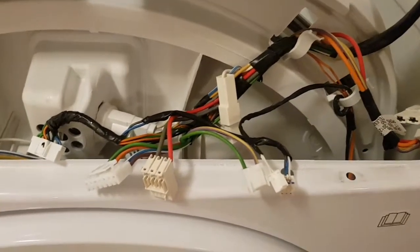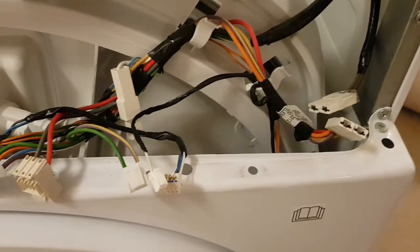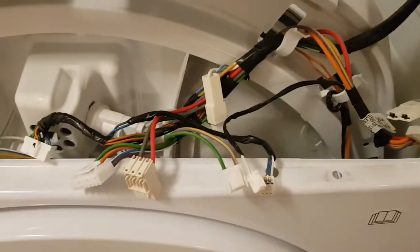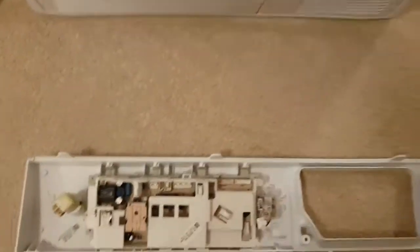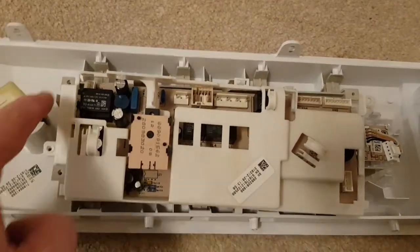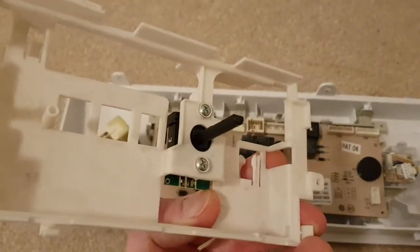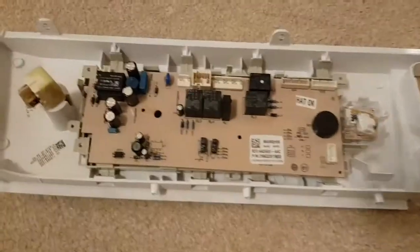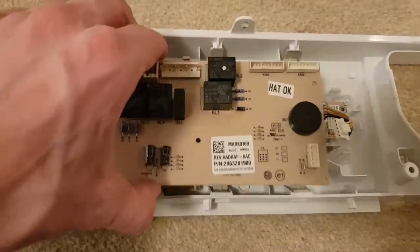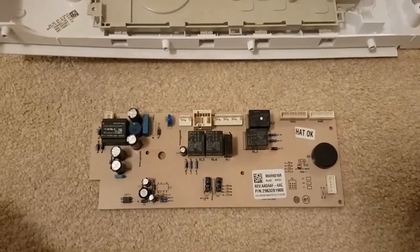The next stage is to disconnect all the wiring from the control board. A good thing to do would be to take some photos of the wiring before you disconnect it, just so you remember how to put it back. What you end up with is the control panel itself. There are screws running along the edge and it's clicked in. You take this cover off, which has the program selector screwed onto it, and then you end up with the circuit board, which clips in around the side.